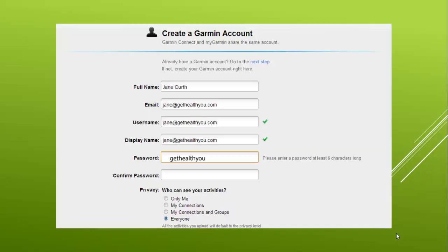On the form, enter your first and last name, then your email address. Use your email address as your username. You'll want to use GetHealthyYou as your password — G-E-T-H-E-A-L-T-H-Y-O-U — this is our web address so it should be easy to remember. Then confirm the password.